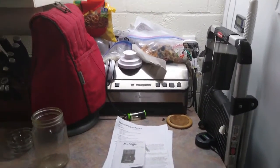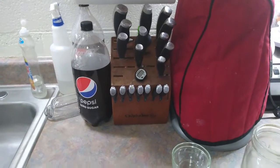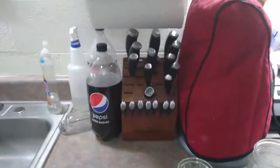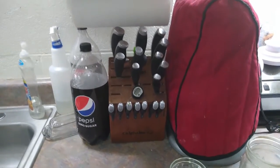My food saver is in the corner here — my vacuum sealer. My KitchenAid mixer. This is my knife set — one of the best investments I've made in my life. It's made by Calphalon and it's a really good knife set.